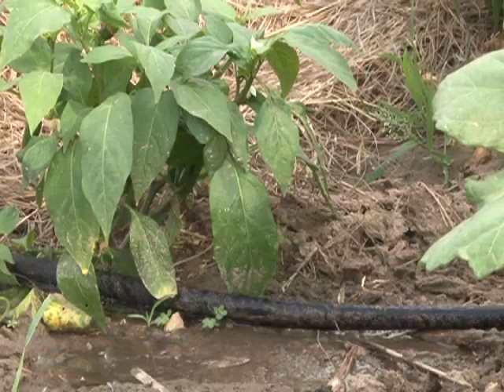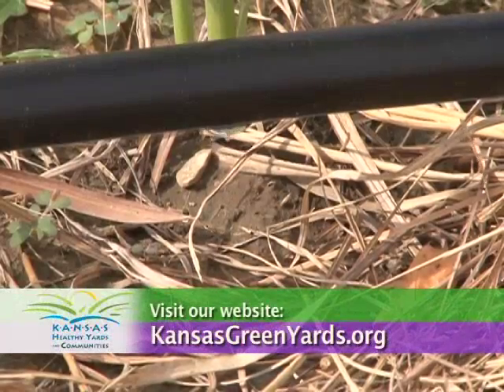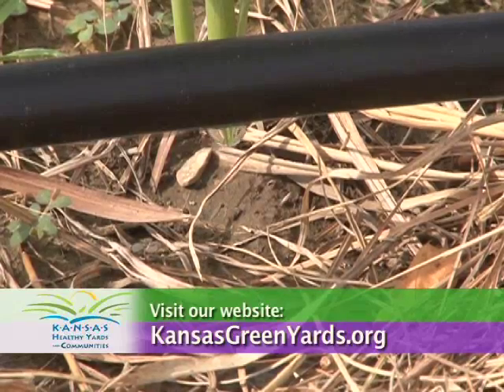Soaker hoses are excellent for germinating seed and other situations where you need to deliver a fair amount of water quickly. Drip irrigation is a great way to conserve water and is one of the more beneficial ways to water plants — the crop really enjoys trickle irrigation as it keeps the leaves dry and keeps water in the root zone. For more information, visit your local extension office or visit our website at kansasgreenyards.org.